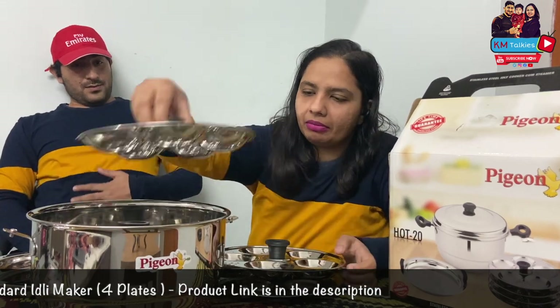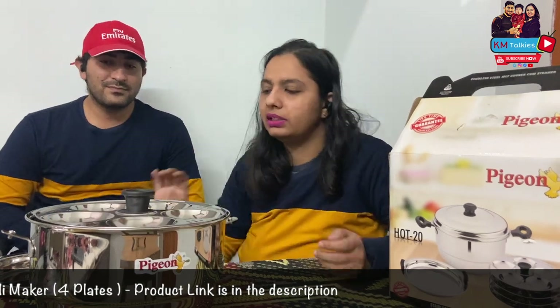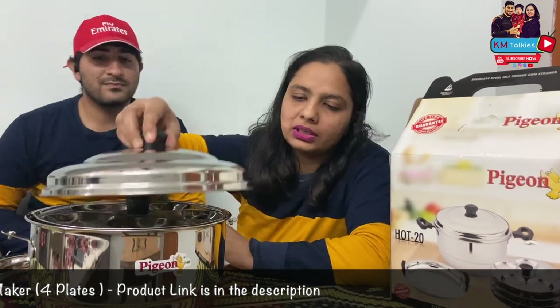And we can make 20 idlis at the same time, which is very good. You don't need to do much — it's about 7-8 minutes and we have 20 idlis.